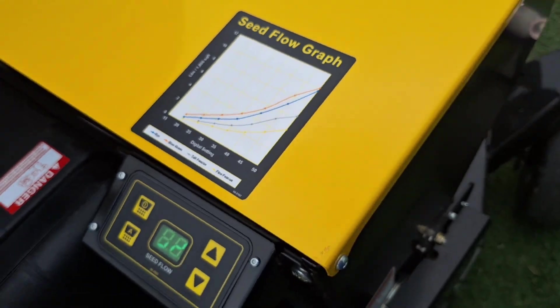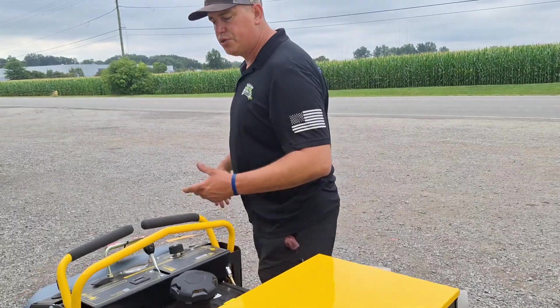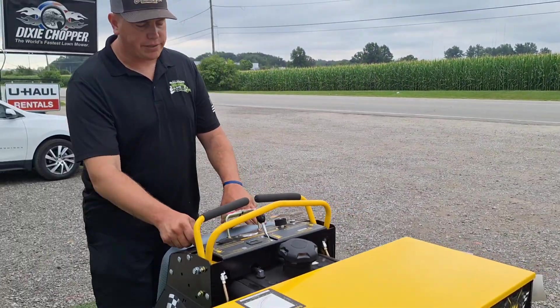Let's give it a good test drive and see what we can show you on how it works. We don't have any real grass to show it over, but at least we can show you how easy the operation side is.